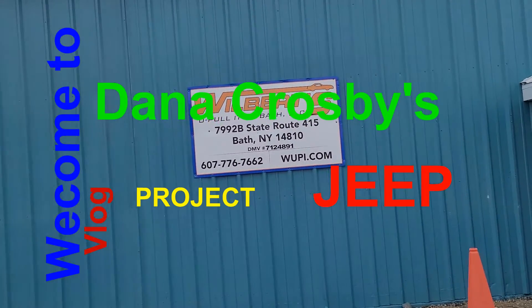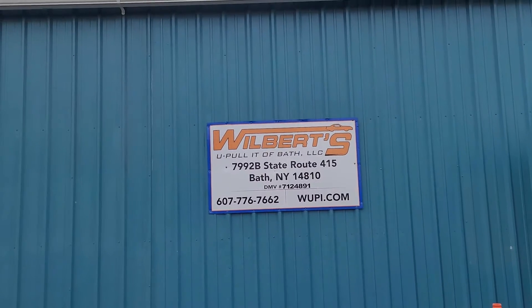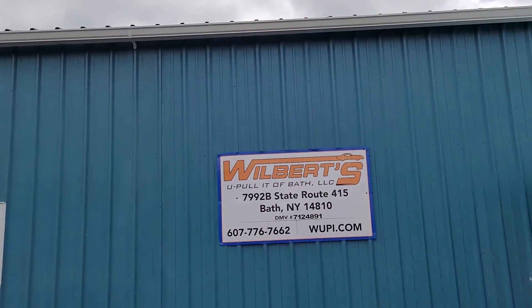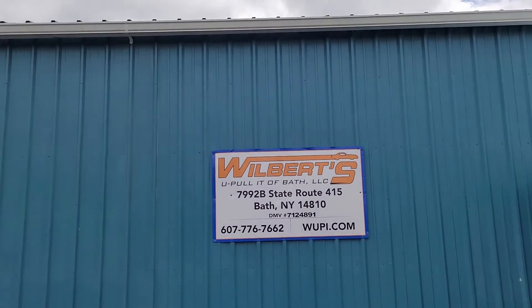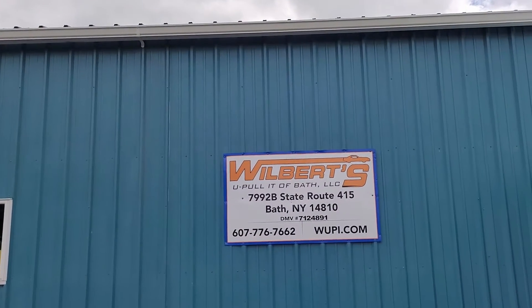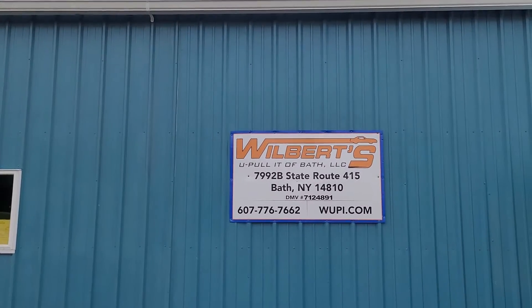Hey, Dana here, and welcome to my vlog. This is a continuation of repairing my daughter's 2010 Jeep Compass. She said she had grinding noises, and unfortunately it's not that — it's the anti-skid pump activating when she goes to stop.